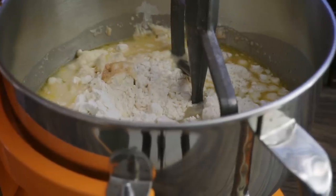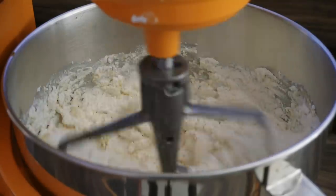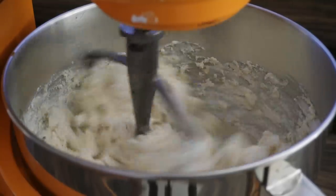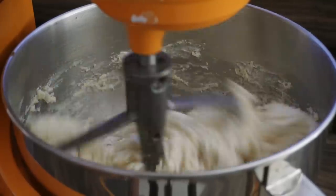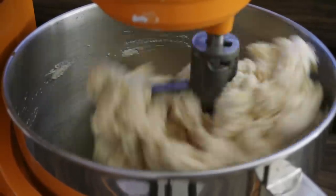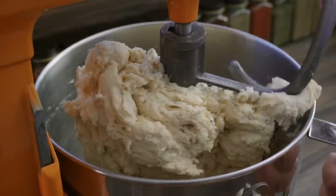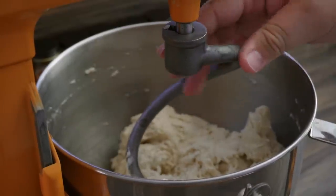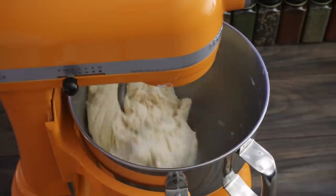I first use the mixing hook and just let it mix. Now once the dough starts getting really sticky and your mixer is starting to have a little trouble, it's time to change to the dough hook. Right about now it's having a little trouble — time to switch. Put it on low and let it mix until there is nothing else sticking to the sides.